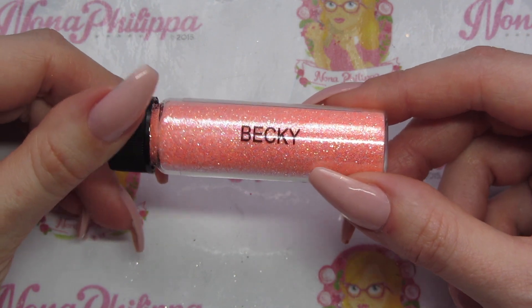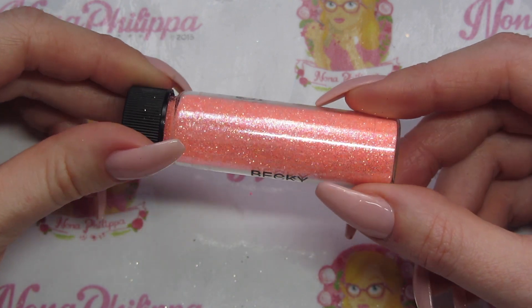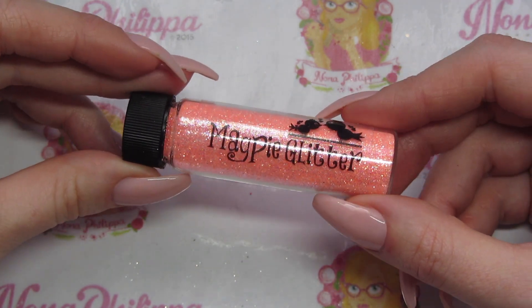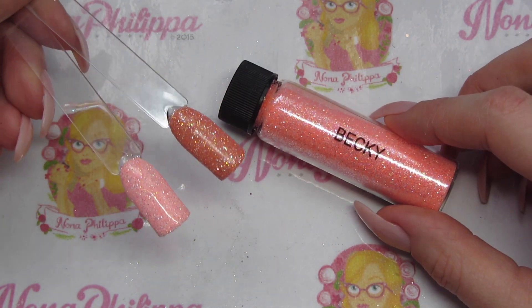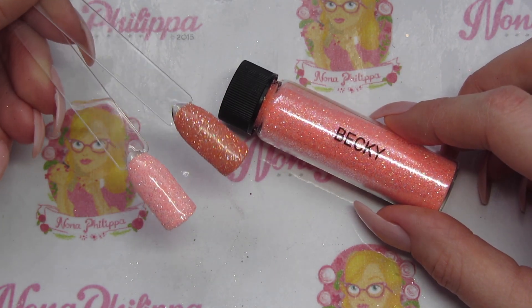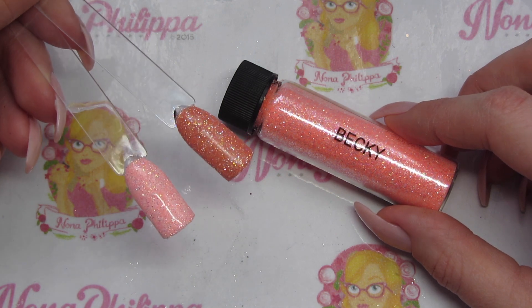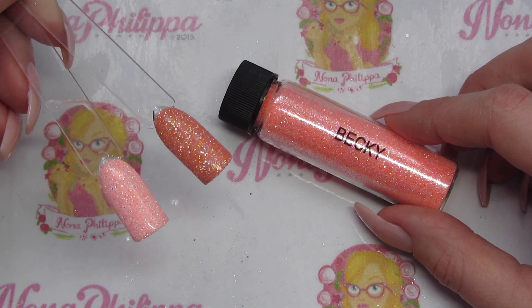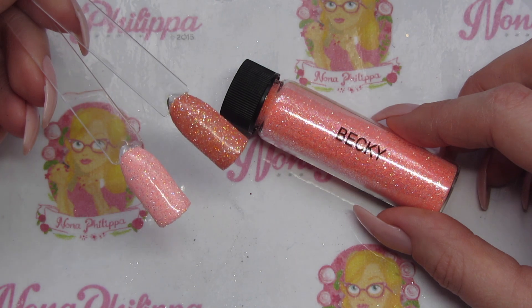Next up we have Becky, which is a peach-toned diamond effect glitter. The left swatch is over Magpie gel color Plain Jane, which is white, and the one on the right is over Magpie gel color Peaches and Cream — a nice peachy color. Both have been sprinkled over those base colors.